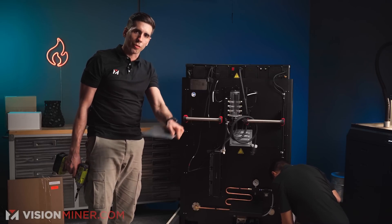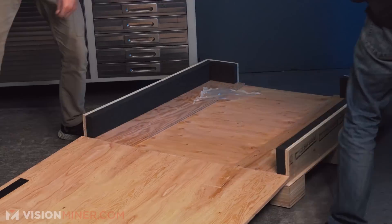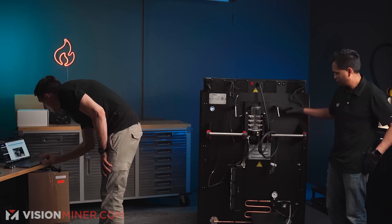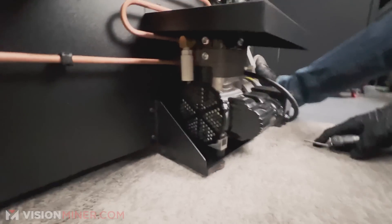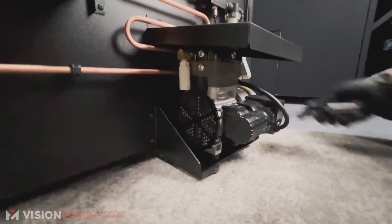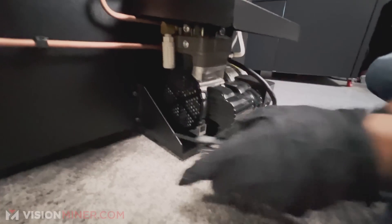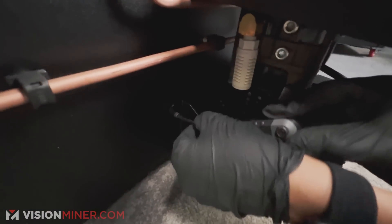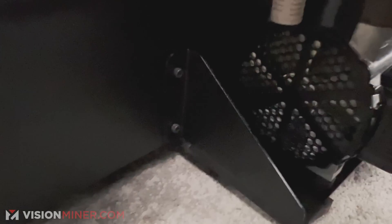These little panels also Velcro on and create that last little slope. Next, we're going to take off this pump. The reason being is that they attach it for shipping, and we're going to take it off during printing to avoid extra vibrations through the frame. It's pretty slick — I like how it's on there, but easy to remove.